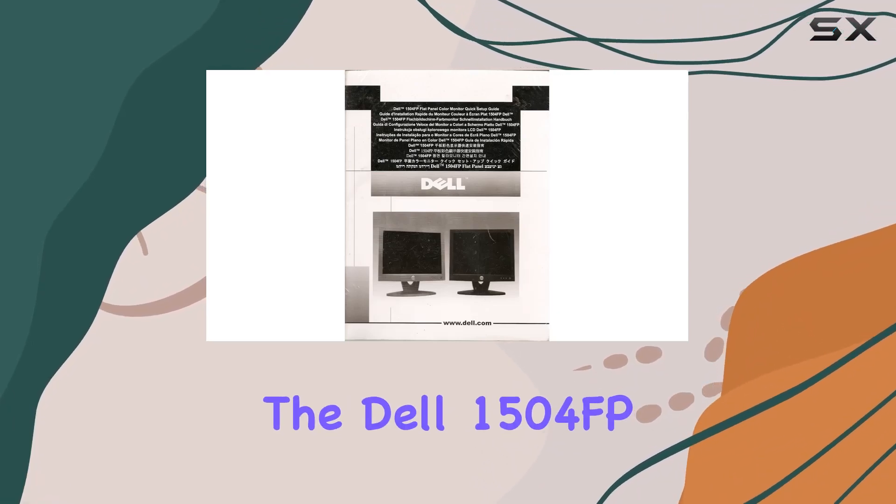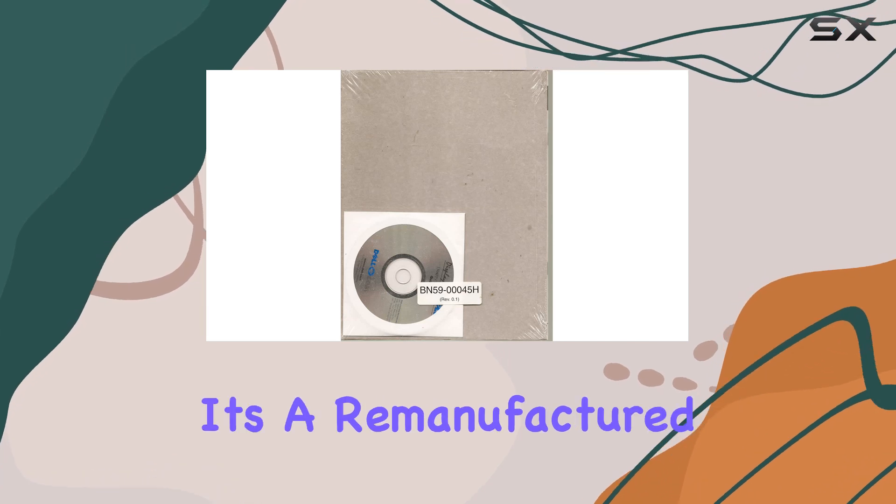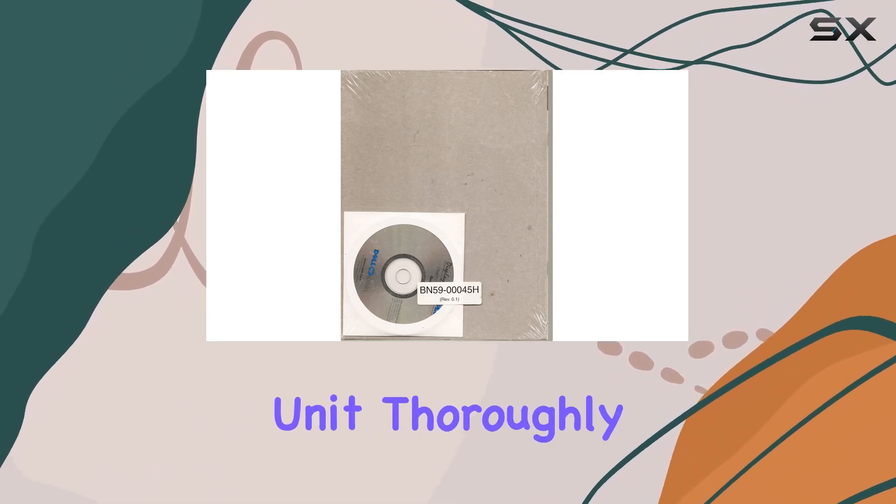Today, we're diving into the Dell 1504FP 15-inch ultra-sharp LCD monitor. It's a remanufactured unit, thoroughly tested and guaranteed not to be dead on arrival.